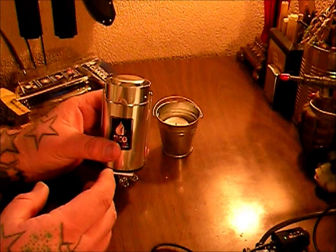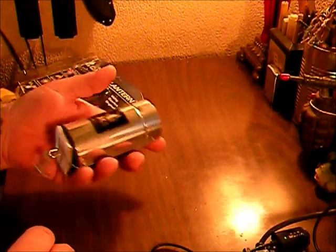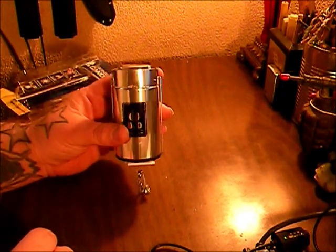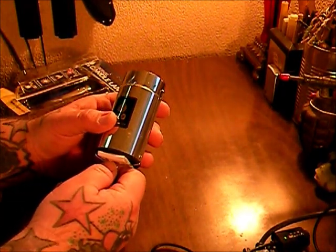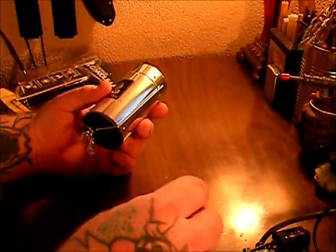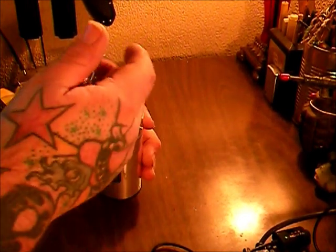My first impressions are it's ultra lightweight — it's solid aluminum, so I think the candle probably weighs as much as the canister. Here are the instructions, we'll just set those aside and try to figure it out.